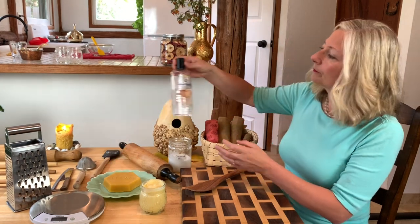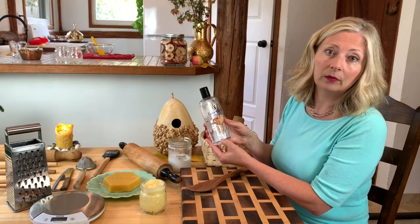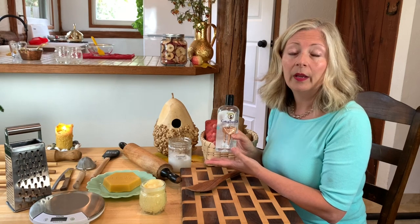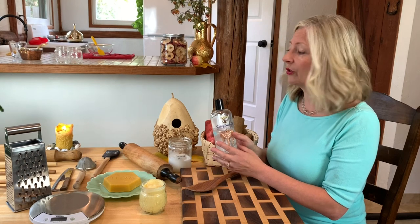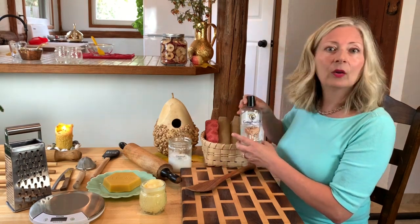Mineral oil — look for the words 'food grade' on the label. You can find mineral oil at your local hardware store, discount stores, department stores, and big box stores should also carry it. Smell it — it shouldn't have any aroma.